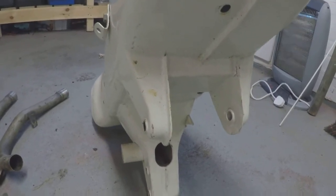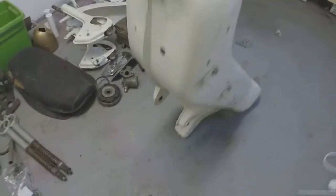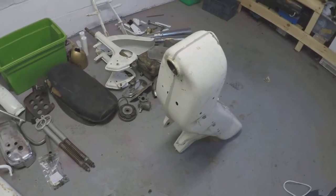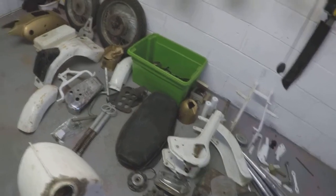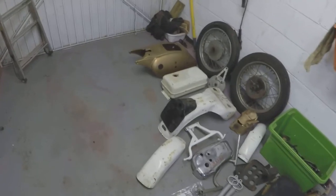So with this particular frame, what I'm going to do is send this off and have it powder coated. I think this will give me a better and longer-lasting finish, and I'll probably do the same with the other white parts as well to get them done to a finish.